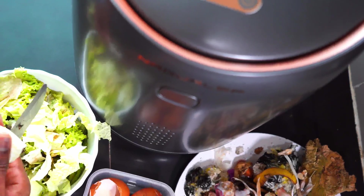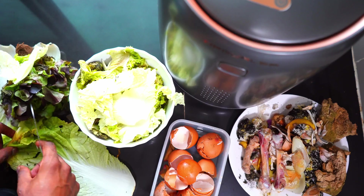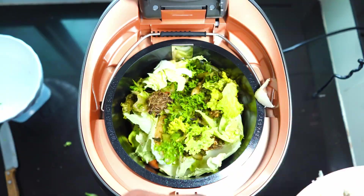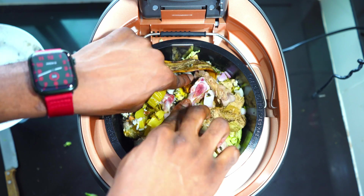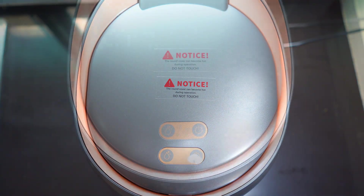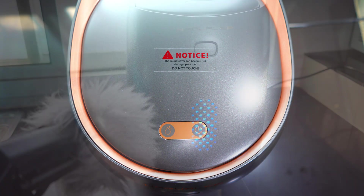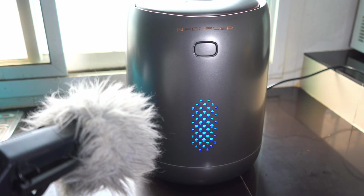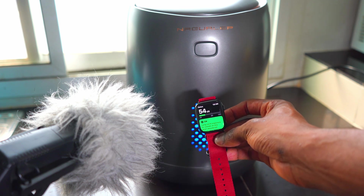The first time I used it, the process was very straightforward — all you do is pop it open, put in all the food waste remains, close it, and press one button. The process took about two hours and ten minutes. The second time it took one hour fifty minutes. The process time varies depending on the type of waste: if there are more vegetables it takes longer due to higher moisture content, while less moisture means it could finish in one hour forty to fifty minutes.